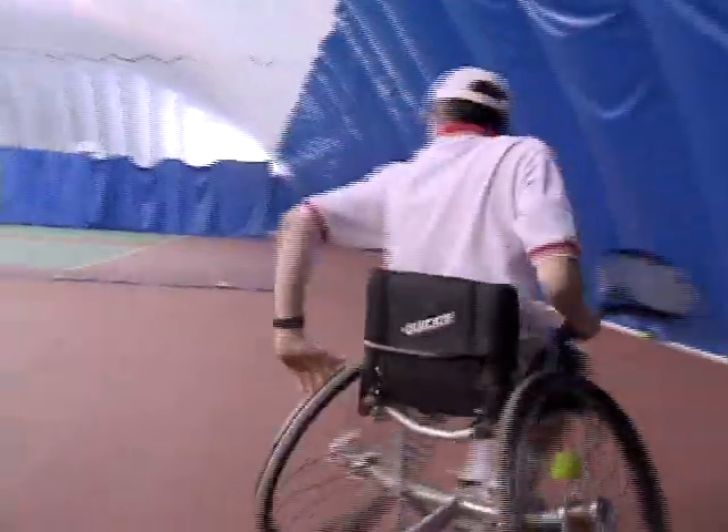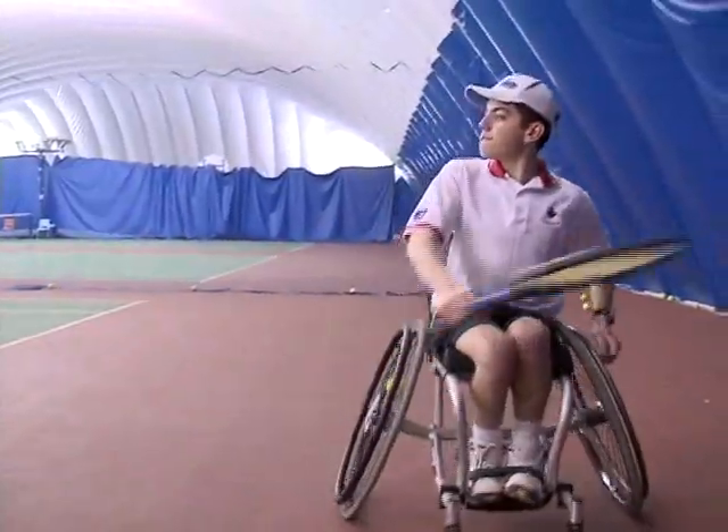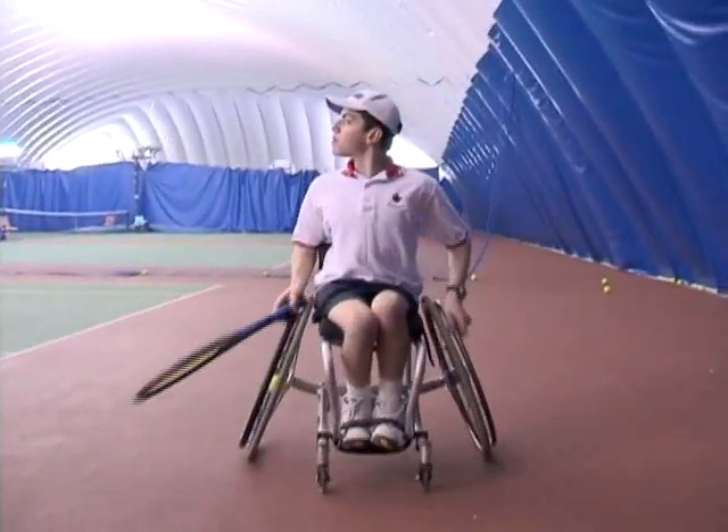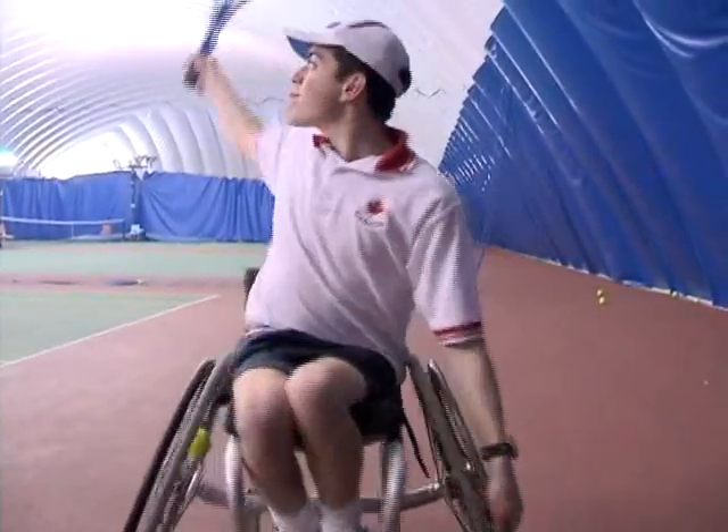Backhand turning is rather different to the forehand side. Watch as I turn away from the court. My left hand propels the turning as well. Notice that my head never loses the direction of the ball.